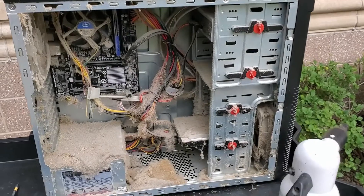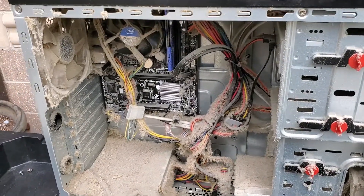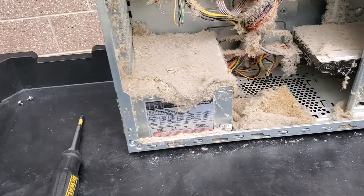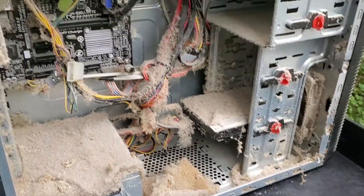Hi there everyone, this is Chris with Quest Network Services. I got another interesting computer that came in today. Take a look at this. This is what happens when you don't clean out the inside of your machine or if it's never been cleaned before. This is absolutely incredible — look at all that dust.